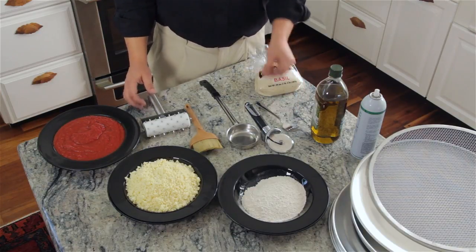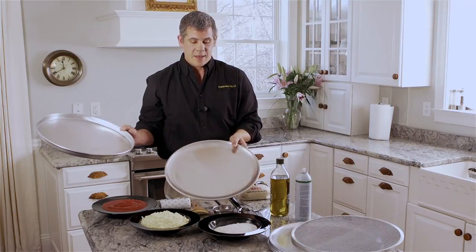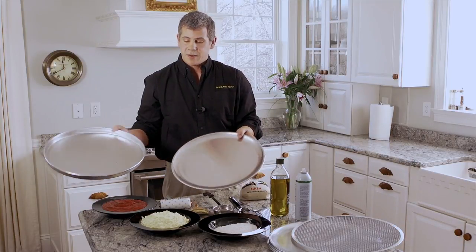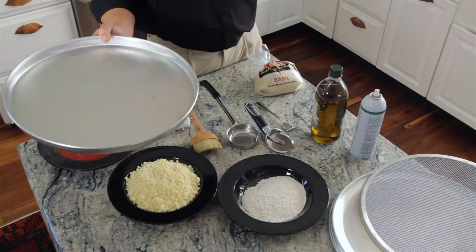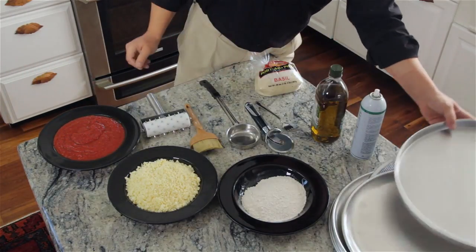There are a few different kinds of things you can cook your pizza on — a deep dish pan and a flat pizza pan. Both of these need to be pan sprayed before you put the dough on them. And preheat your oven to 475 degrees.